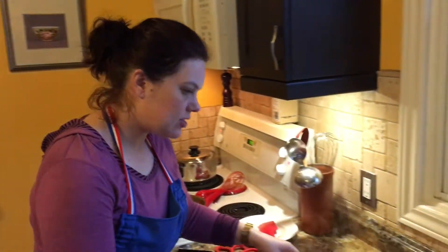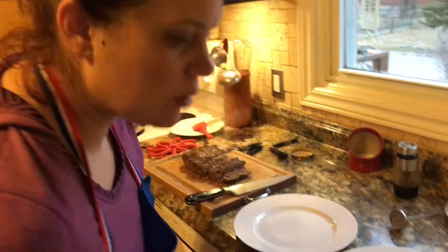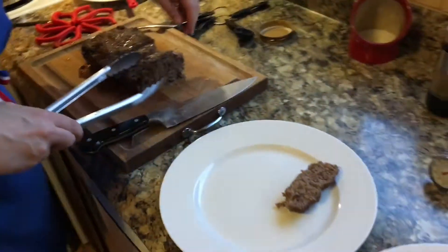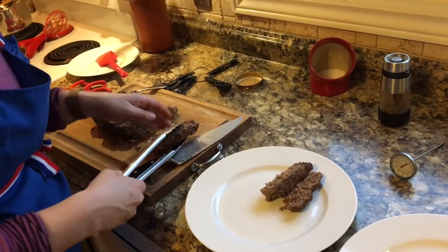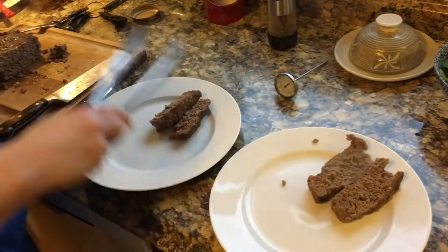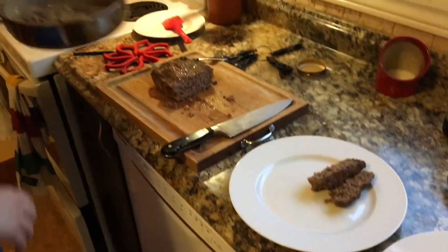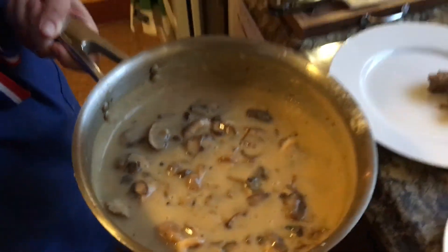Your meatloaf is done when it comes to an internal temperature of about 160 degrees. For us that took about an hour at 375 degrees. You can see it's held together beautifully with our mustard and mayonnaise binder. I'm just doing two slices per plate — trying to be a bit modest. Lots of leftovers for Pete and I. I've incorporated my mushrooms into my gravy and I'm going to serve this over my meatloaf with a bit of mashed potato and our gorgeous salad. Please enjoy.